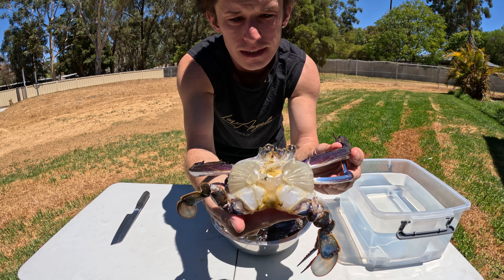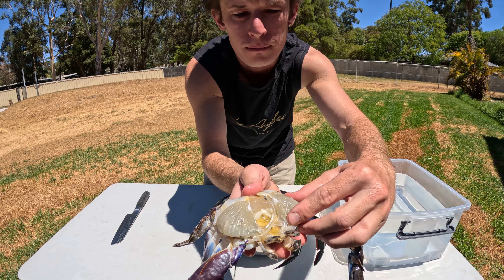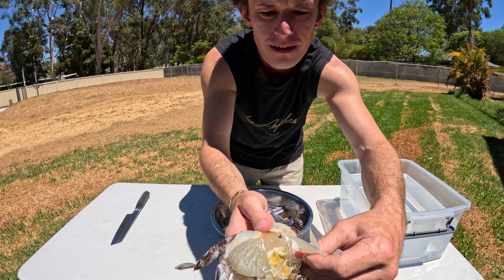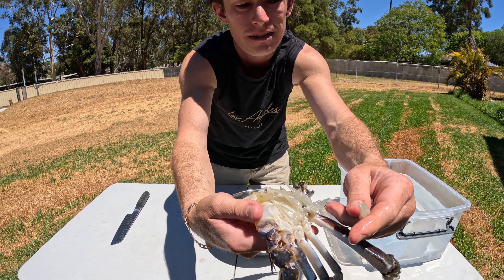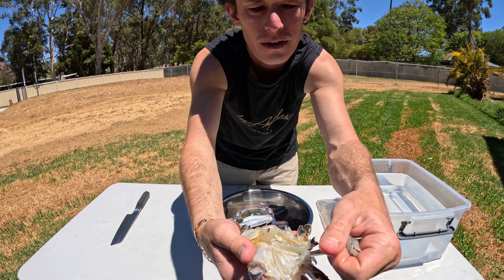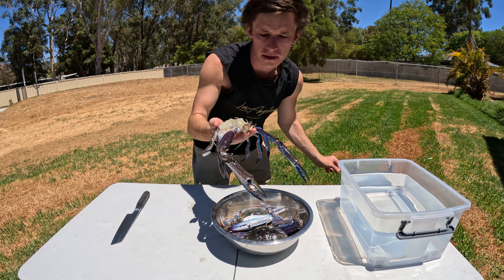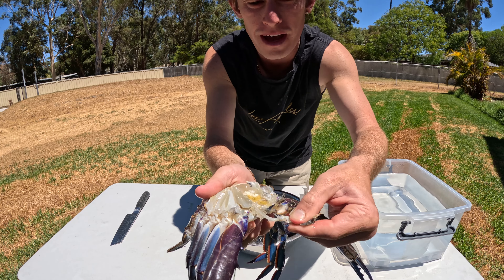Then what you're left with is the gills — we want to remove them. Just slide your finger down the side of them like so, and then pop them in the bin. Then the mouth — you want to pull the mouth off like so.